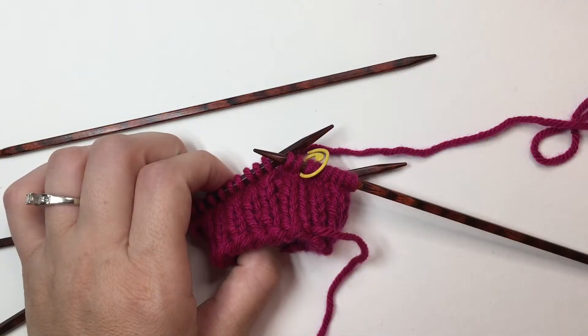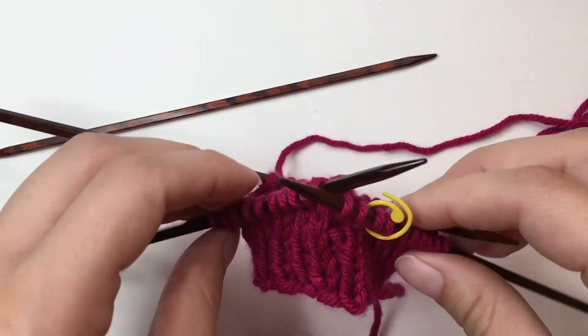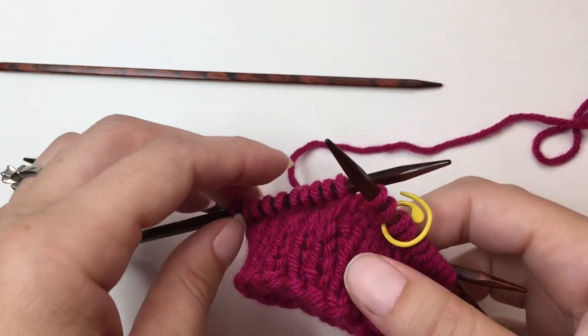Hello, this is Jessica, a coach with Knit Chats. I'm coming to you today with a tip on knitting with double point needles.